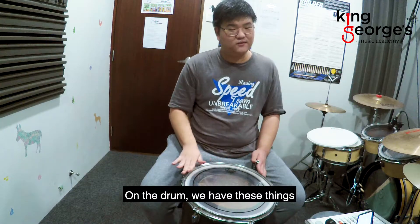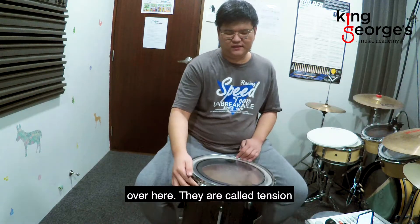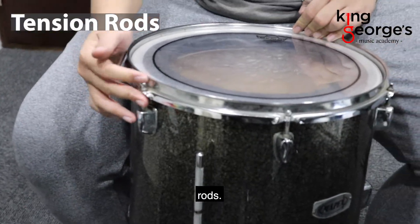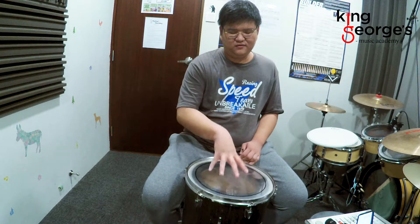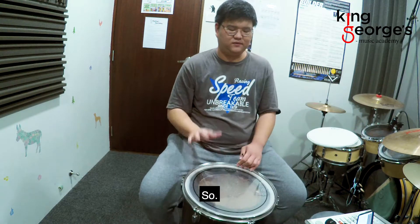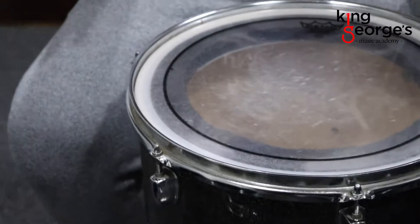So on the drum we have these things over here — they're called tension rods. What tension rods do is they put the drum head in place and give us the pitch that we know, sounds like that.